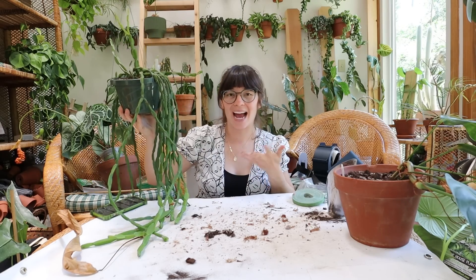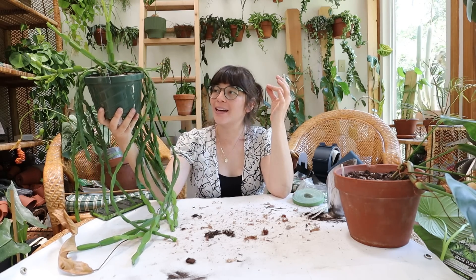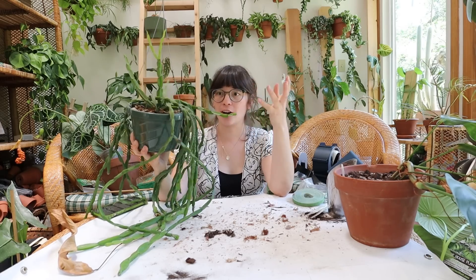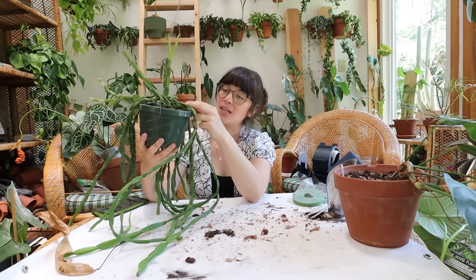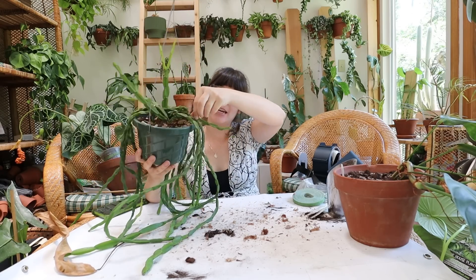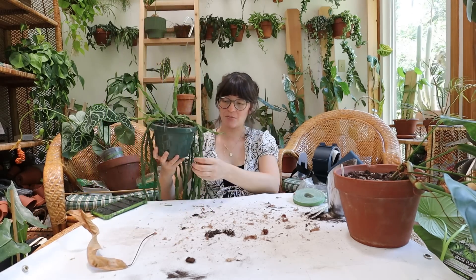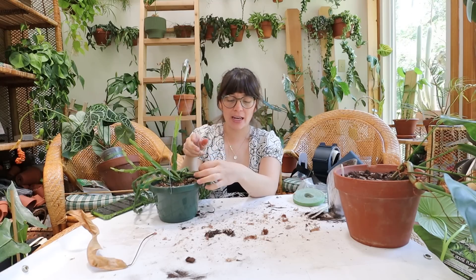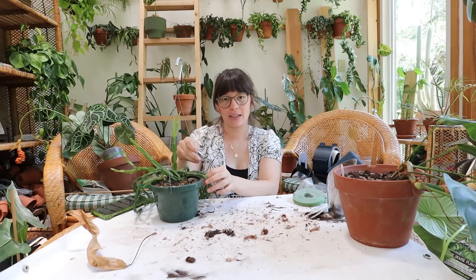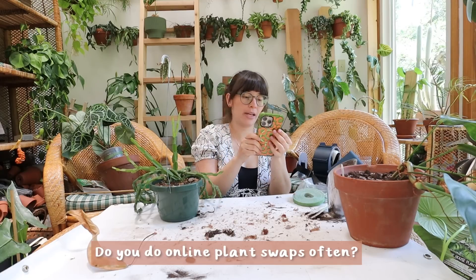Speaking of rhipsalis, I bought this rhipsalis when Nicole was in town. I said those plants were like the last of my haul but then I saw this and I was like, I need to grab that. It's a Rhipsalis paradoxa and I am literally not even concerned about this plant surviving during my postpartum situation because they are so hearty. This one is probably a five-inch pot and it was $30, so not exactly in the stated budget, but roughly around that.